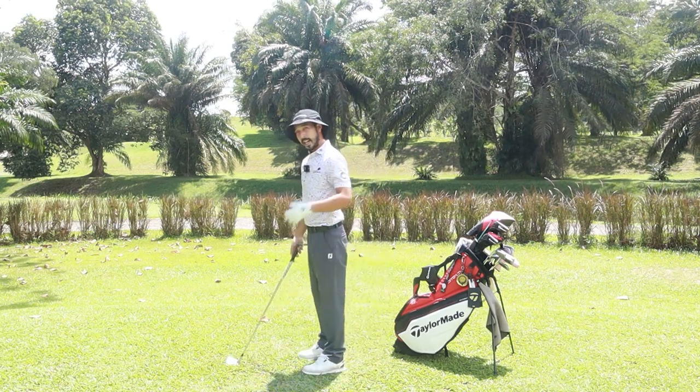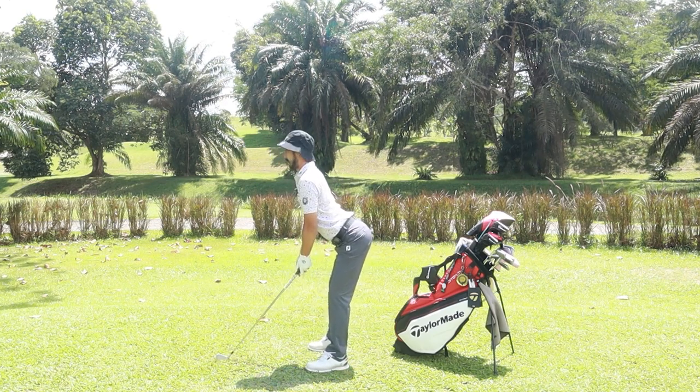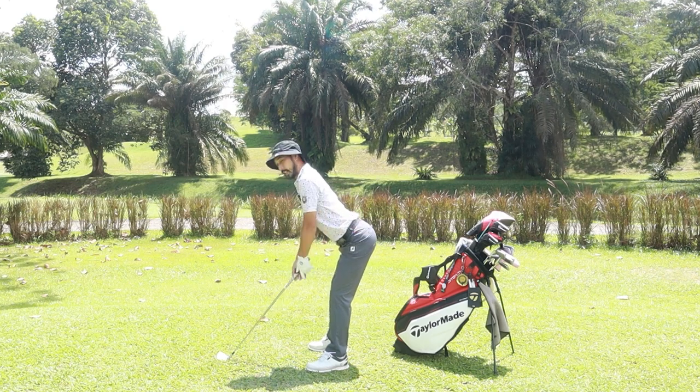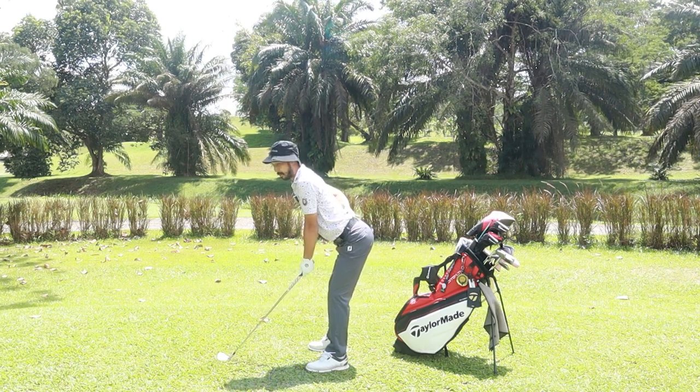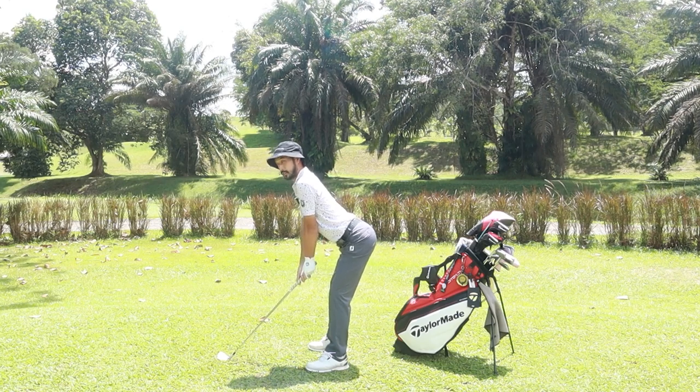Next up we have the S curve. The S curve is when your butt is too far out and your back is too straight — it looks like you could put a wine glass on your butt. This will definitely give you back problems if you carry on with an S curve. So this posture is not good either.